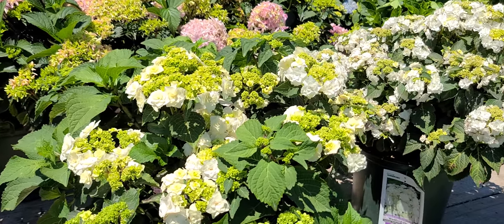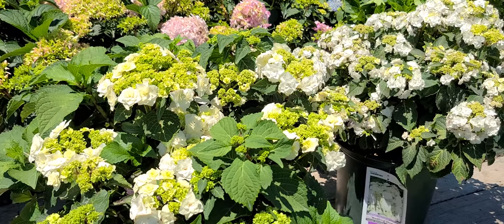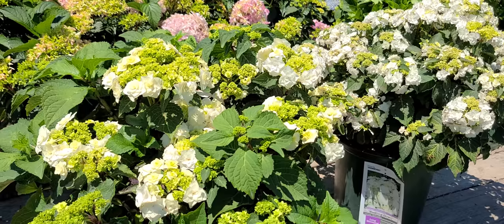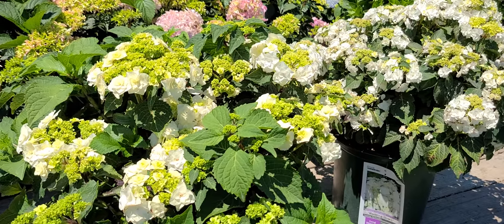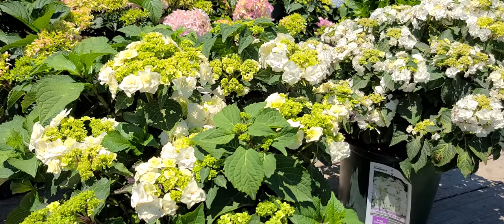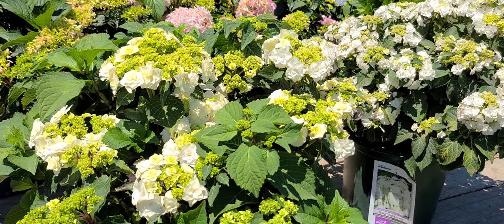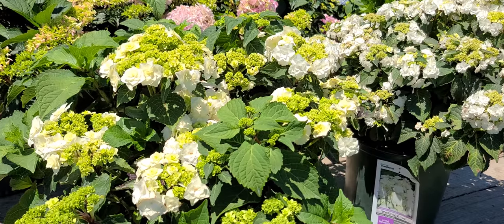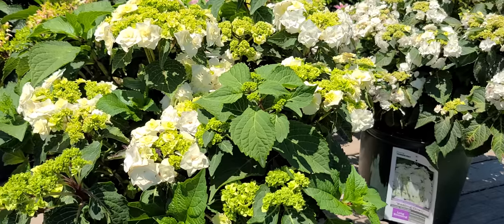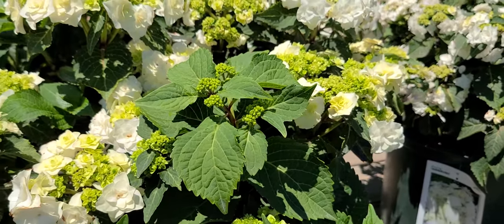Like other hydrangeas, it's important that you plant them in free-draining soil, but it's also a good idea when you plant it to incorporate plenty of organic matter — that's planting compost. Mix that in at the base of the hole and also with the backfilled soil, and you'll find that they'll root into that, and that's what's going to keep young strong growth coming.